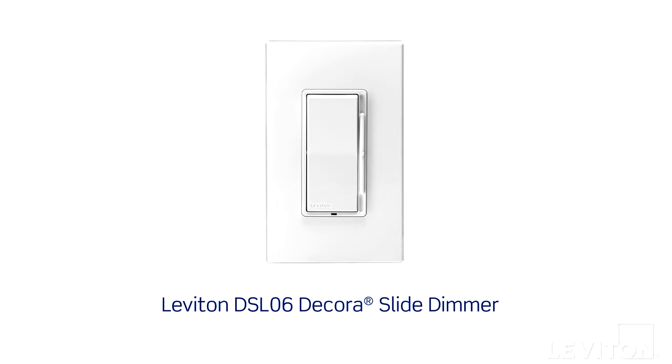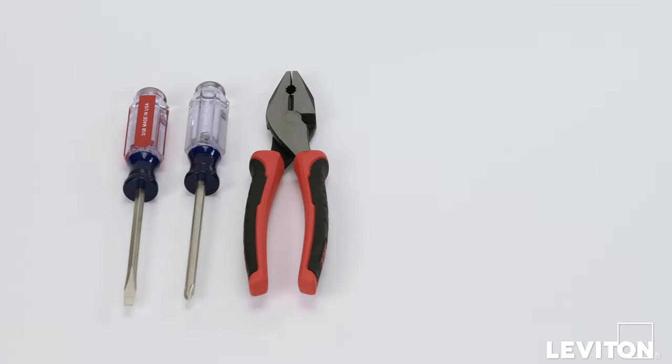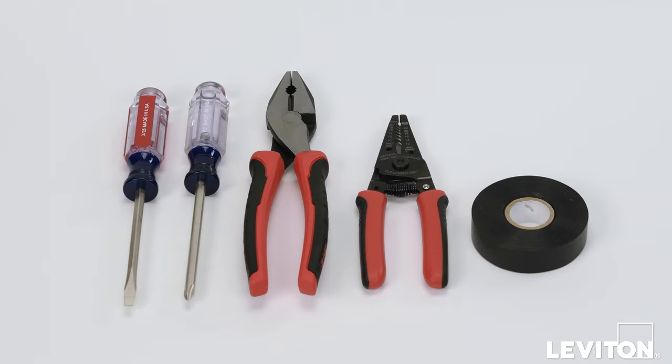When installing and terminating this Leviton device, have the following tools on hand: a flat-head screwdriver, a Phillips-head screwdriver, electrician's pliers, a wire stripper, electrical tape, and a handheld voltage tester.